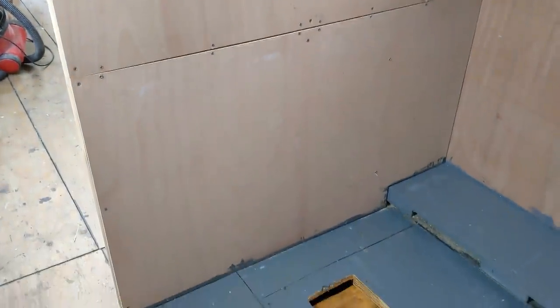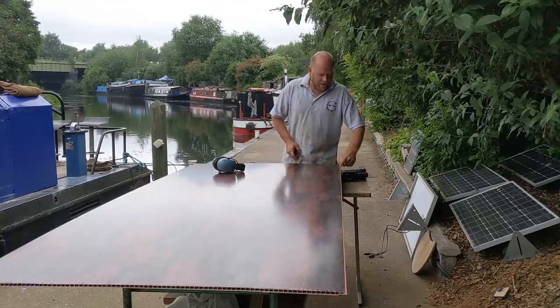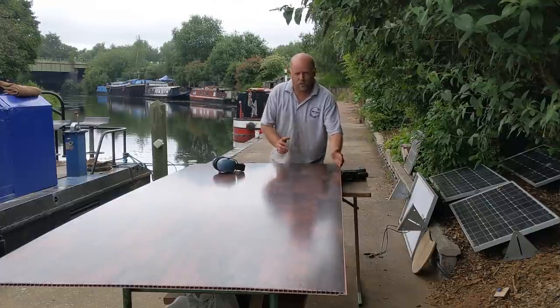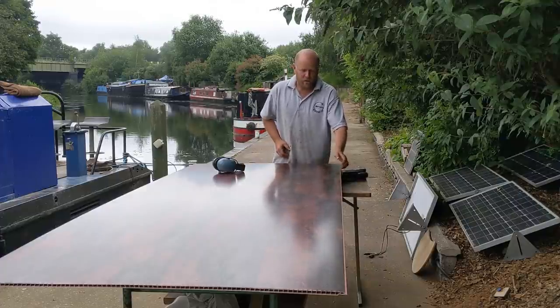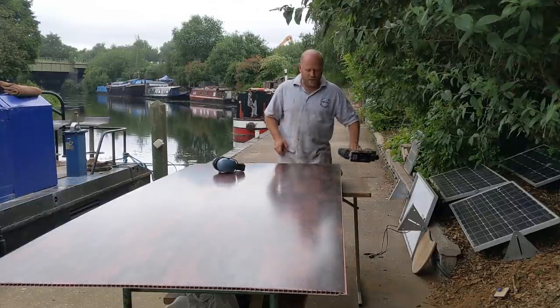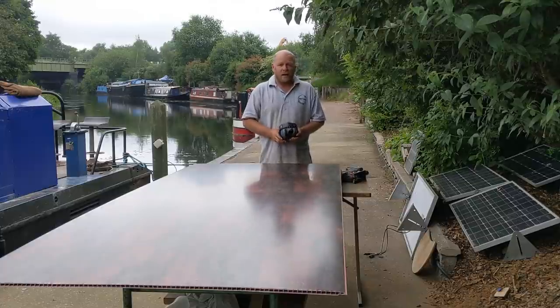We'll get them cut to size. First job then is I need to cut this tongue off that runs all the way down here. This side is actually what's going to be up against where the door frame is, so we don't need that tongue — and you would see it in the longer term if we don't cut it off. Simple case: jigsaw with a nice fine cut blade, ear defenders, and some steady hands.